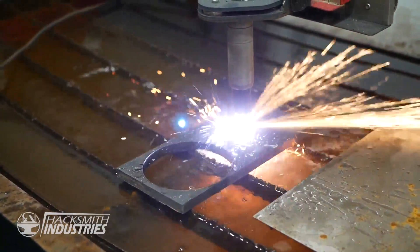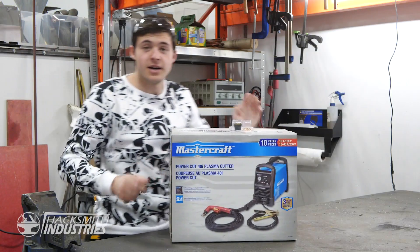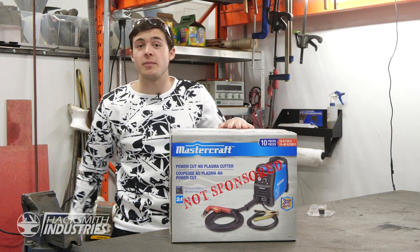That's half-inch steel plate, but we don't want to take apart our plasma cutter, so I'm going to go pick up a new one. I just picked up a plasma cutter that we're going to use for the plasma cutter gauntlet.